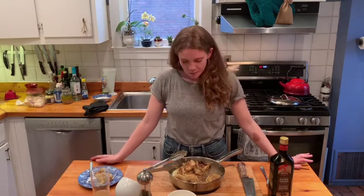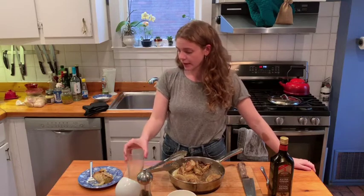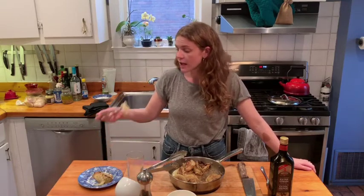Thank you so much for tuning in for my cream braised cabbage recipe. Let me know how you like it — give it a try at home. It's super easy. If you have any questions, let me know. Thanks again for stopping by. Call your friends and family, I'm sending love out there. Just cabbage and some beer — good day.